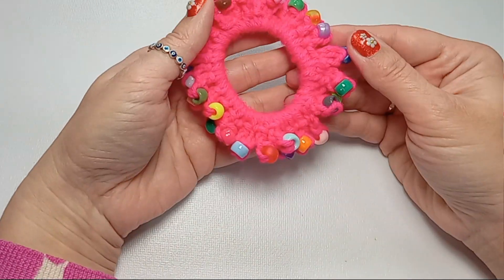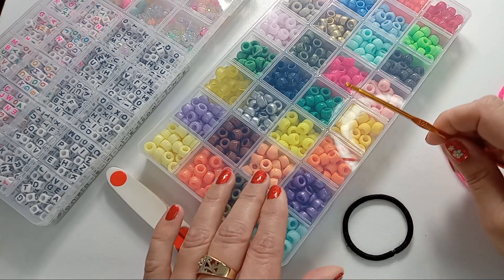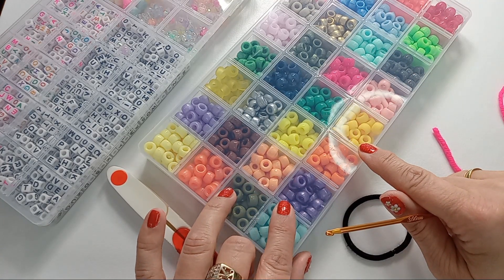For the scrunchie, you'll need an elastic band, some 4-weight yarn, a 3mm crochet hook because it can go through the beads, and beads.